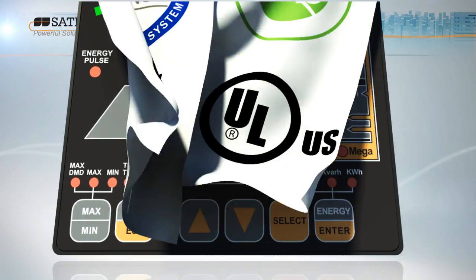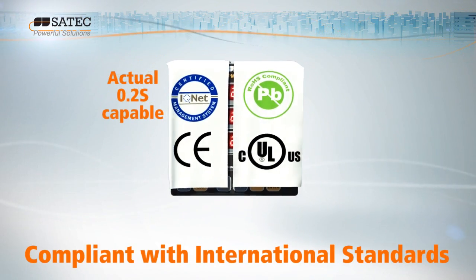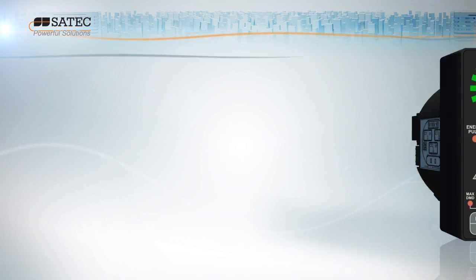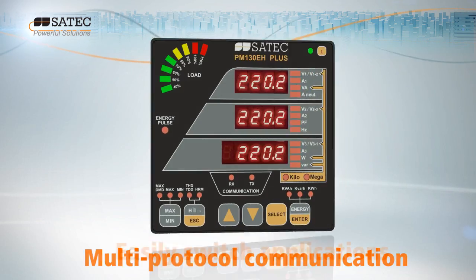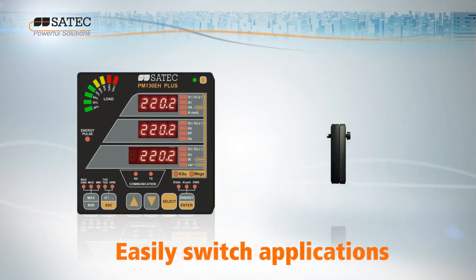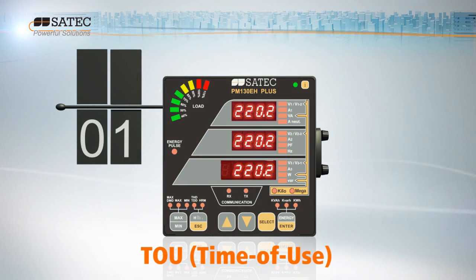It's fully compliant with the highest international standards including IEC and ANSI. Its flexible design and multi-protocol communication enables you to switch applications with one cost-effective upgrade.